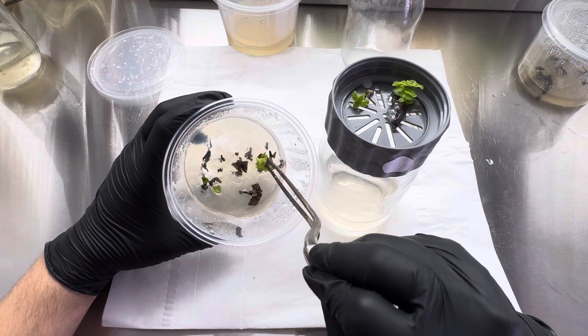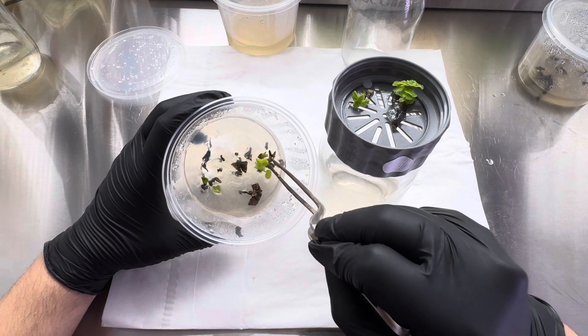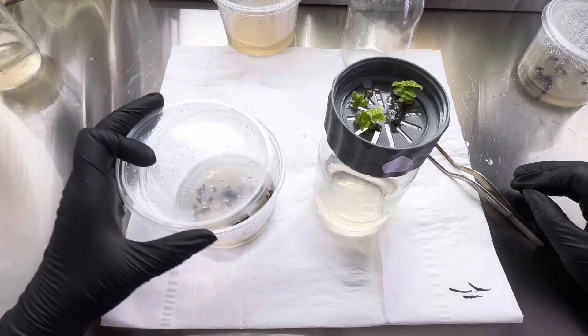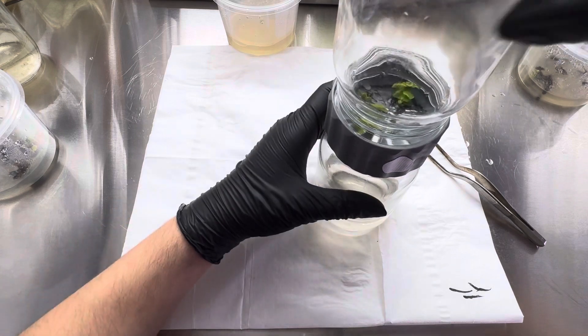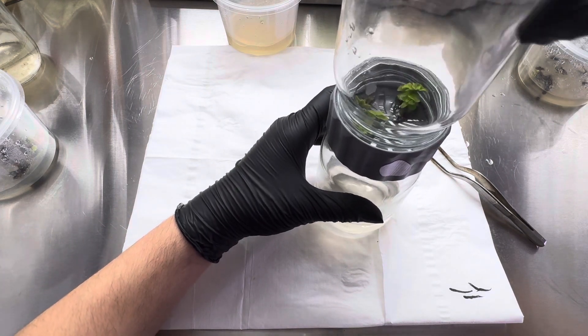That dead tissue just comes off really easily. And then put that over, making sure I'm not crushing any of the plantlets.